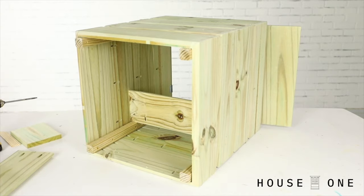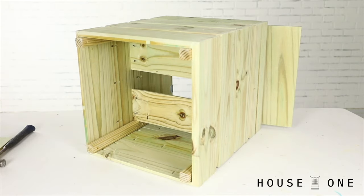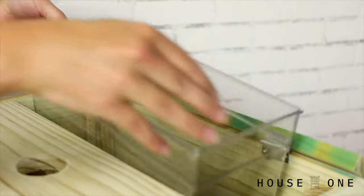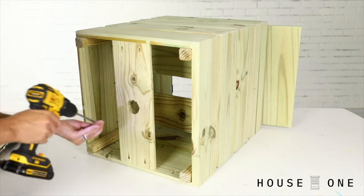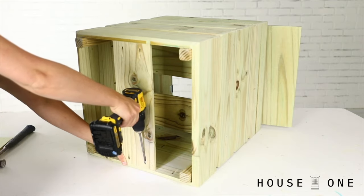Finish the inside of the table by attaching two shelf pieces placed at a height that allows for the containers to fit while holding ice and tall drink bottles. Finish the inside assembly with the bottom-most board aligned to hold the pipe.